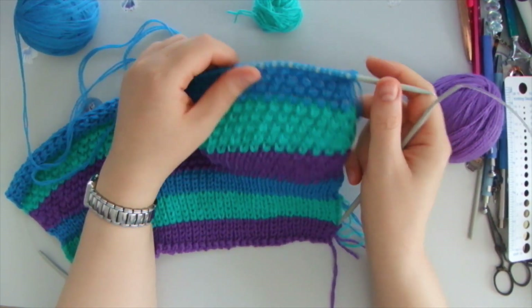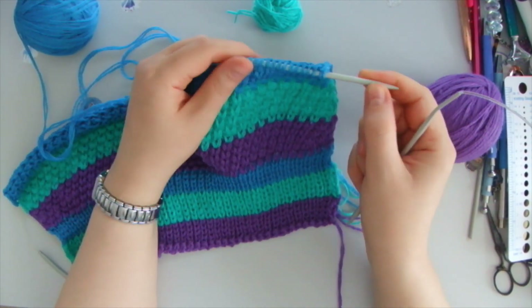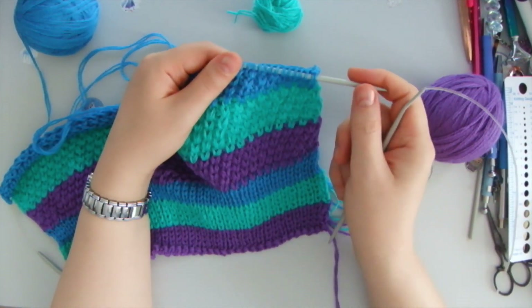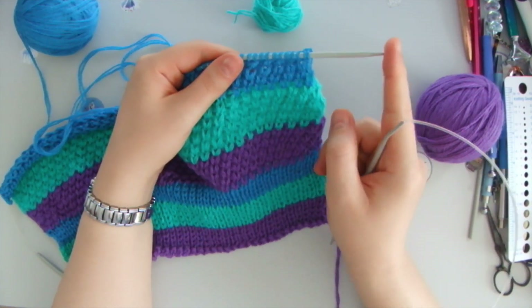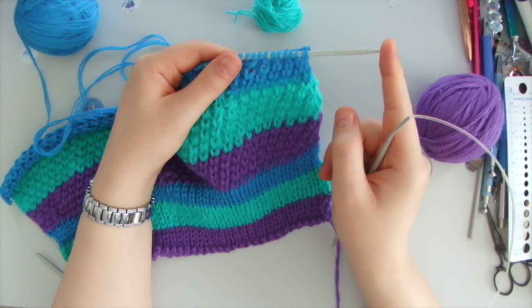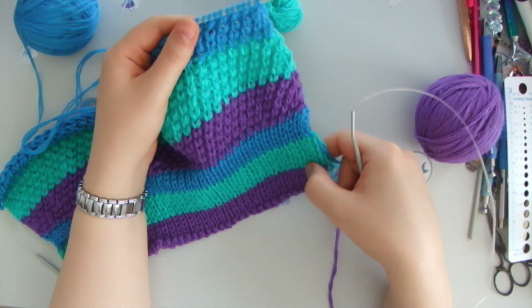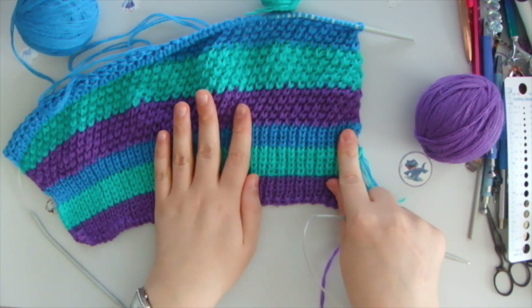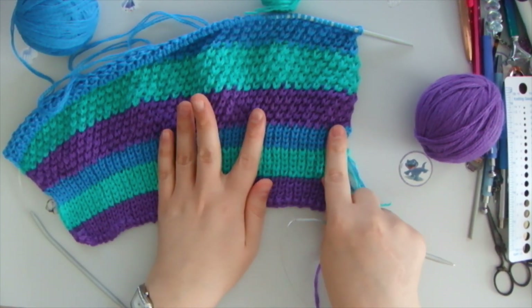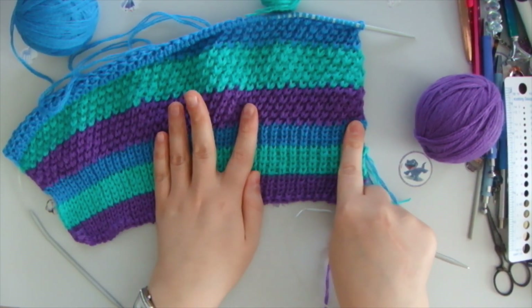I'm going to show you how I've made it. The size of needles is number four. 80 stitches for the size of my mom's head is just about right. I'm going to show you how to do this rib stitch, which doesn't stretch too much with wear and tear.